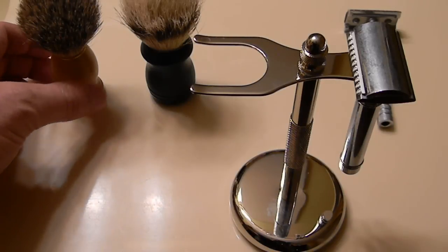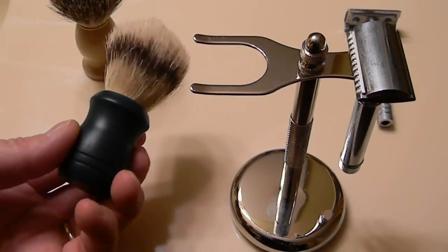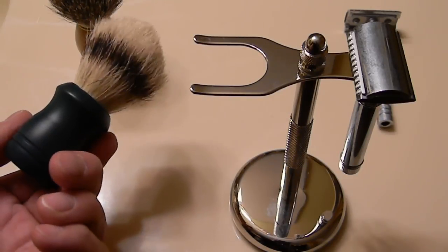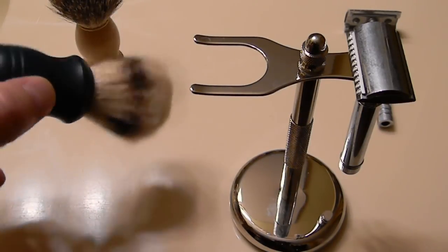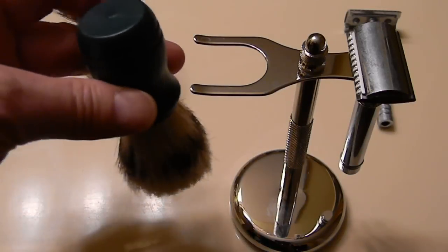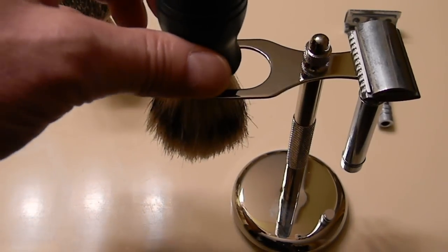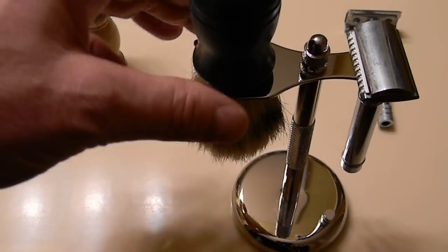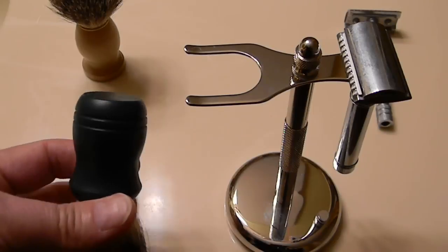As far as the brush, this is where you're going to have to be careful. This is the relatively inexpensive Van der Hagen boar bristle shaving brush. You can find these in drug stores and it's a very inexpensive brush. It has kind of a fat handle, so it does not fit in here — you have to put it in right at the top part of the bristles. That may not be desirable to you, so that's a relatively fat handle.